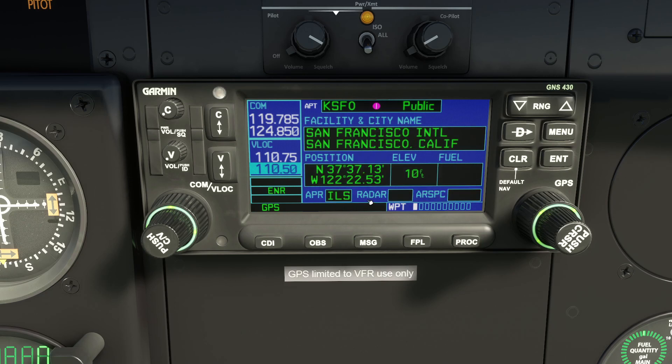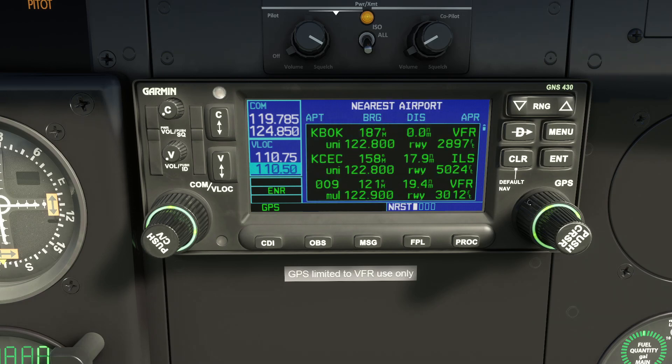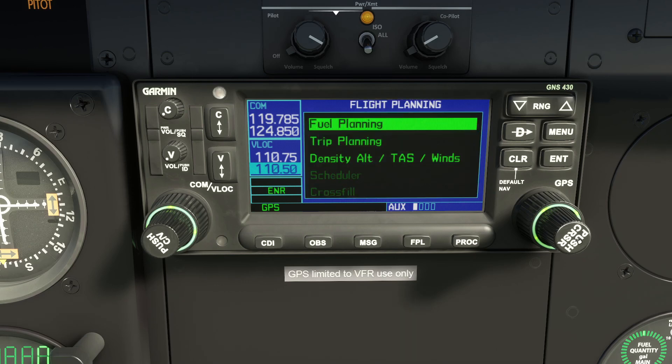Those are the pages on the database lookup facility — really quite cool. The next chapter is the auxiliary chapter, which provides calculators for fuel planning, trip planning, and for looking at density altitude and true airspeed. For example, pressing Enter on fuel planning lets you do point-to-point calculations and figure out the fuel along the route.